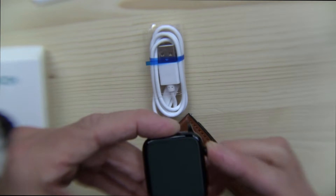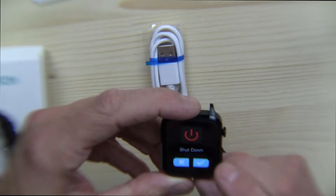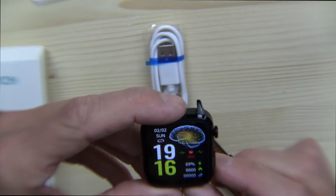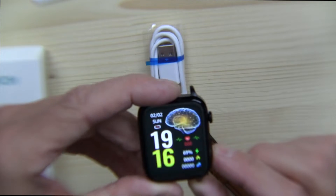Let me press and hold the button here. This looks like a very familiar watch that begins with an 'I.' Look at that — it's got juice in it, some battery. It's got a brain here — it's got its own brain.